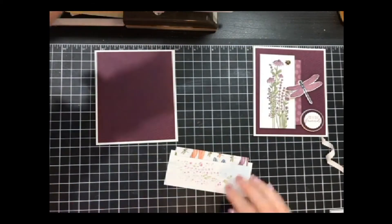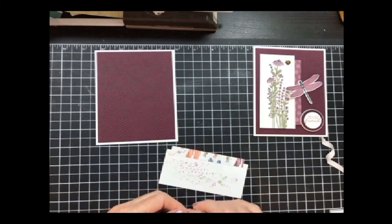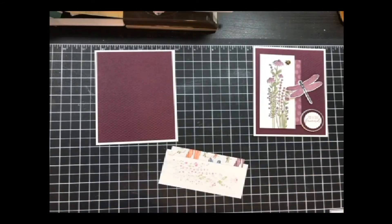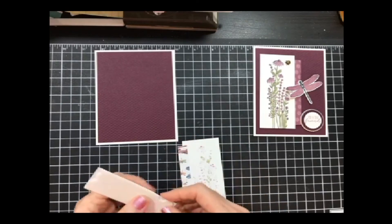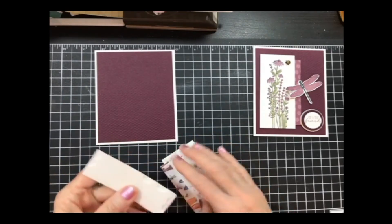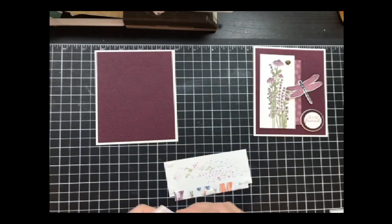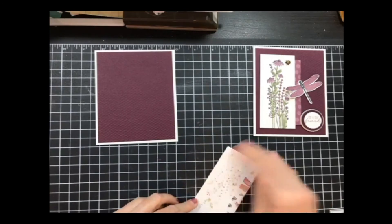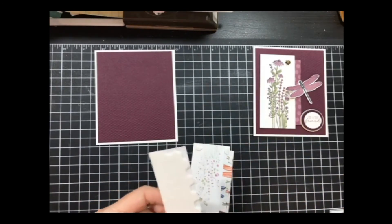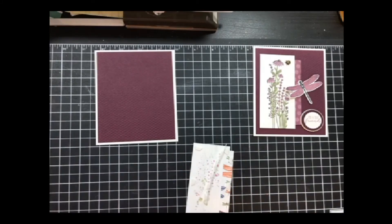Now I need some more dimensionals. Those of you who don't know me, I love my dimensionals — I use them a lot. That's why I cut them in half. With my crafting I could go through a package of dimensionals a day, so by cutting them in half it goes further and I have more money for stamps and dies. And it holds just as well — that's the reason why I do it.